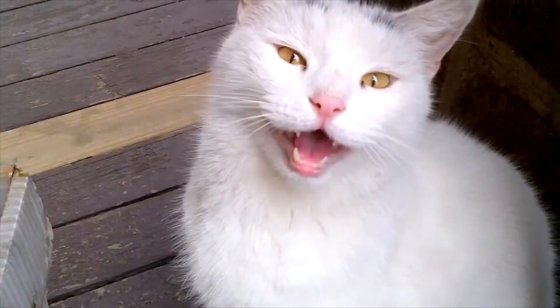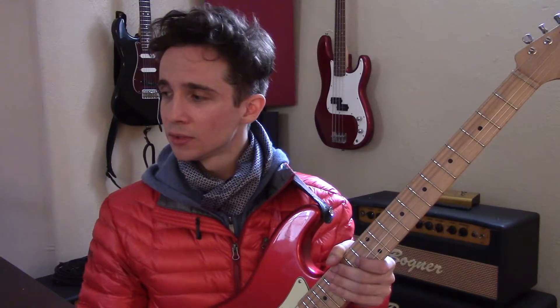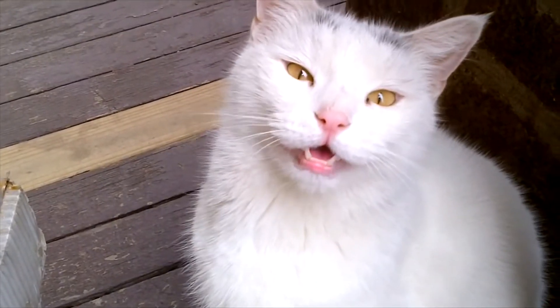How to make your guitar sound like a cat. Here kitty kitty. Here kitty. I'm not gonna hurt ya.